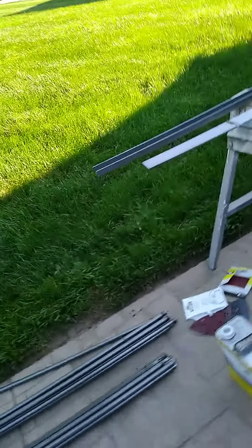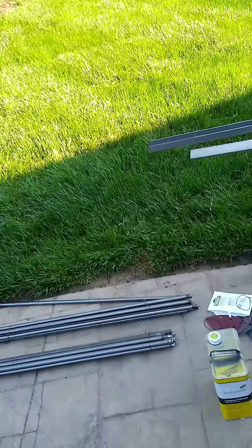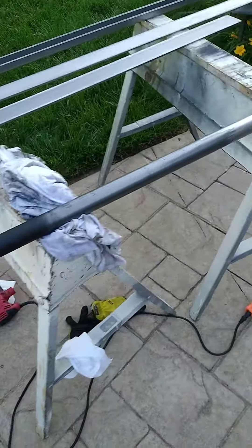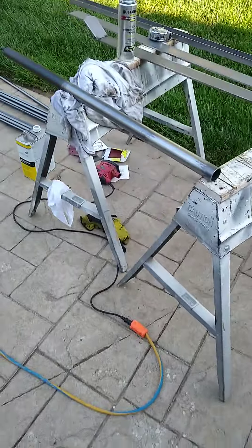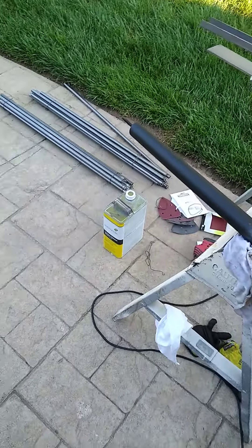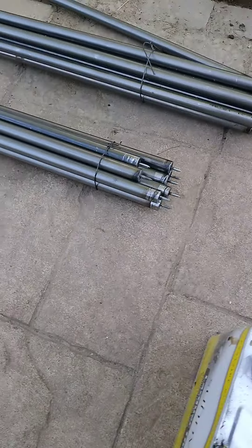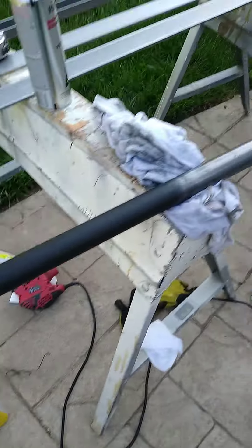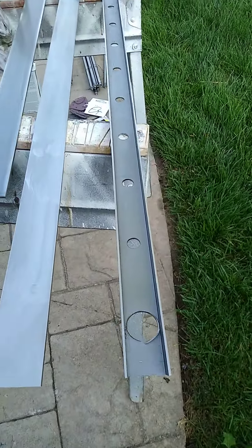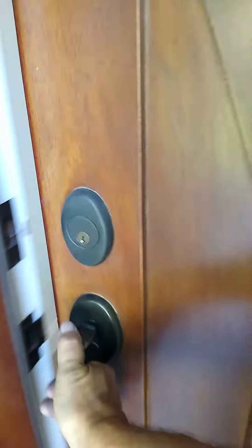Here we are this morning going to try to video some of the assembly of this handrail. What we've got set up so far is a short angle piece and a long rail — those are our poles. They need to be sanded a little bit, the ends ought to be painted. This is the bigger size pole at the end; that's the flat part, and the channel is inside here.